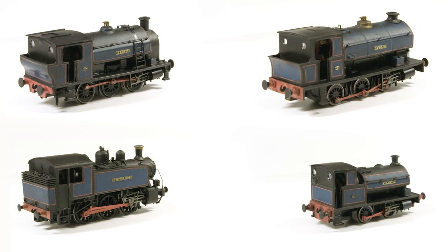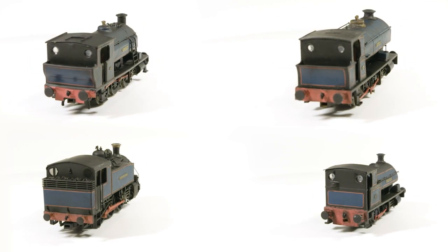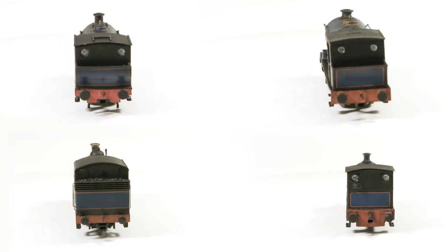Last year I acquired an OKI laser printer which can print in white. It's not as amazing as traditional decal printers but is pretty versatile within its limits. I wanted to see if it would be possible to print the livery in large decals.